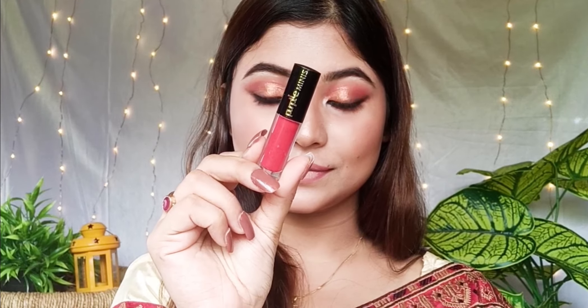Shade Hollow 02 is a reddish shade for the lips. Then I use Purple Mini, which is a liquid lipstick. It looks red and is very beautiful on Indian skin tones. It has a matte color finish.